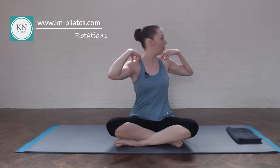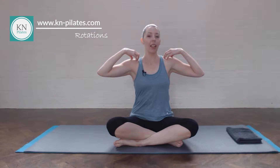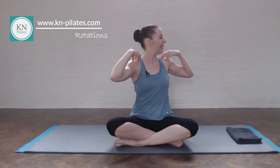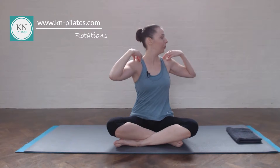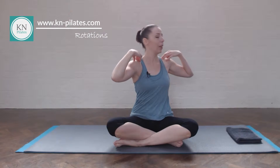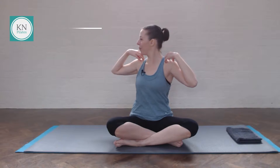We start with rotations where you have your fingertips on your shoulders and breathe in to prepare. Breathe out, gently rotate, draw the navel in, look over your shoulder. Breathe in, return. Breathe out to rotate, keeping the shoulders relaxed down. See if you can keep the spine lengthening up more and more. As you rotate, you spiral up, and as you come back, you still spiral up — and that's coming from the spine, not the shoulders. Take what works and leave what doesn't.